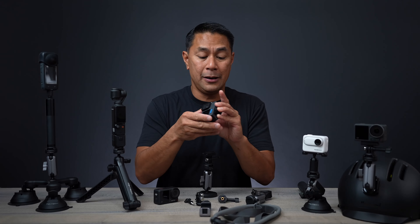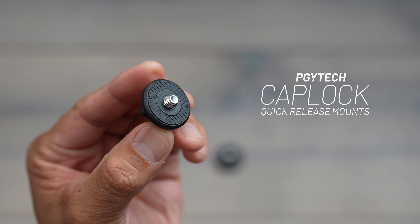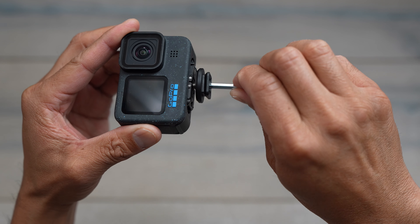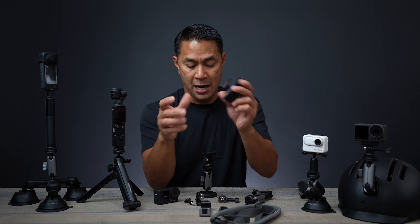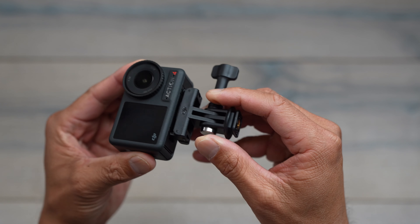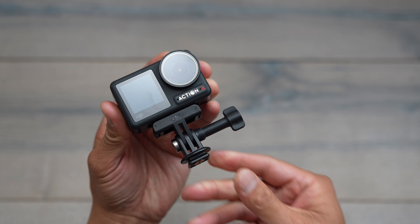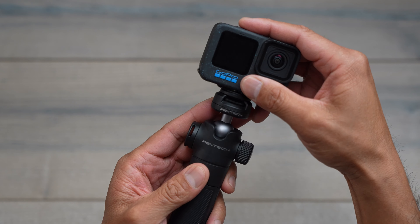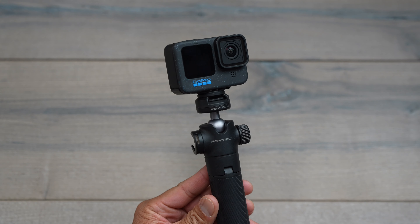Now the one thing new with this system here is that PGY Tech came out with this, which is called the Cap Lock. It's a small mount that you can put onto your action camera via a quarter 20 or a two-prong setup, which pretty much every action camera has the ability to use. This really small adapter allows you to go between all these different mounts with a fast quick release.